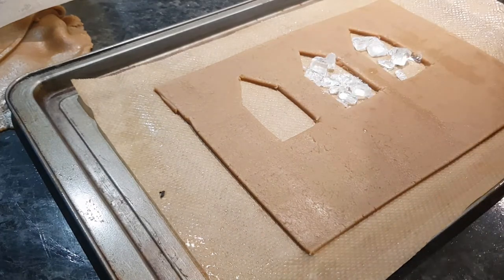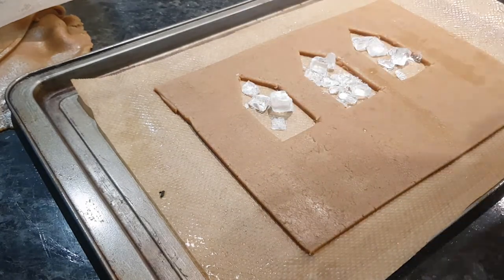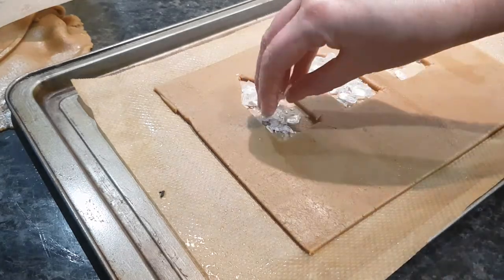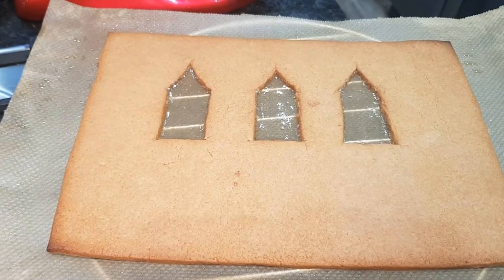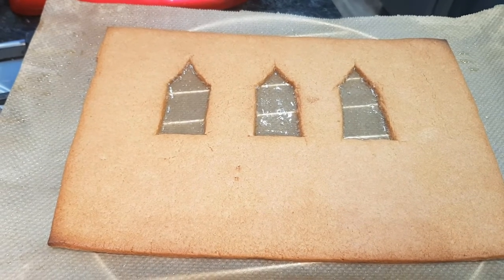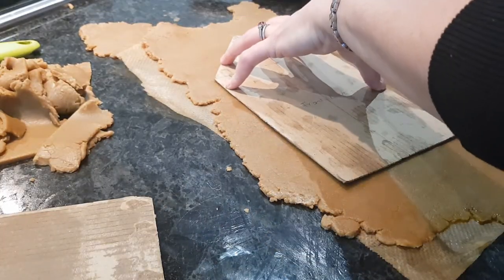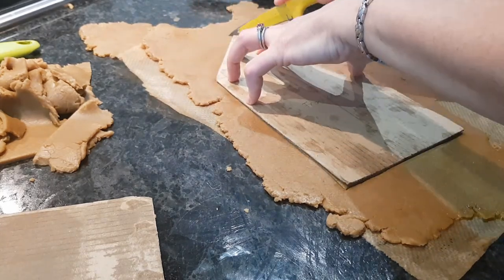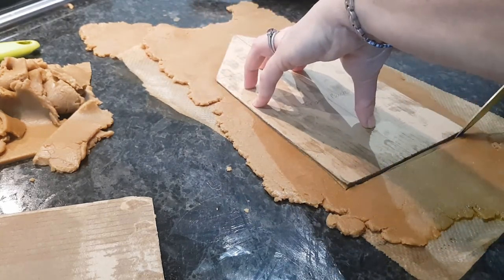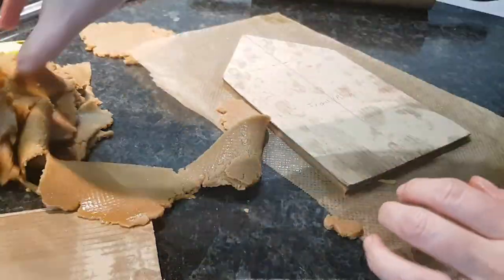If you use coloured sweets you would get a stained glass window effect, but I'm going for minimalistic and simple for this church. Here is what one of the completed sides looked like when it came out of the oven, and here is another one baking. Now to cut out the last piece, which will be our front, onto which the porch will be iced. I'm going to leave this video here and will do another one covering the decoration.